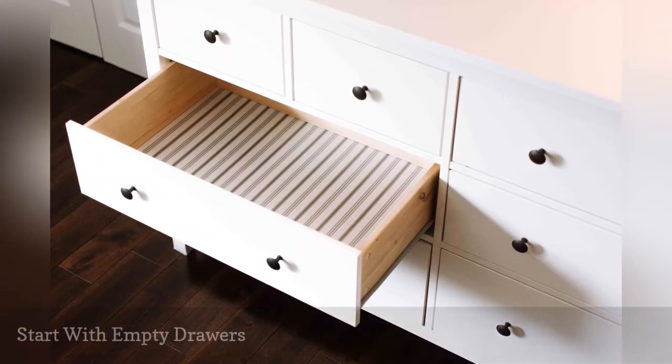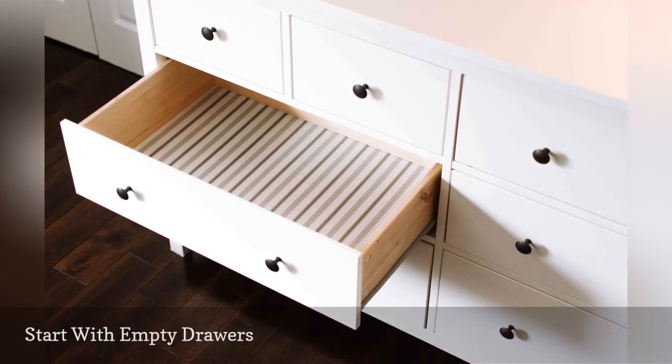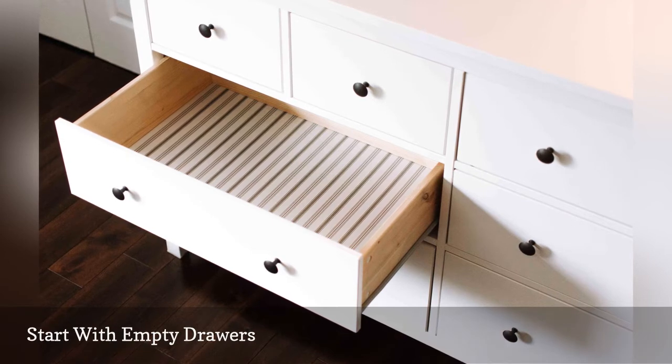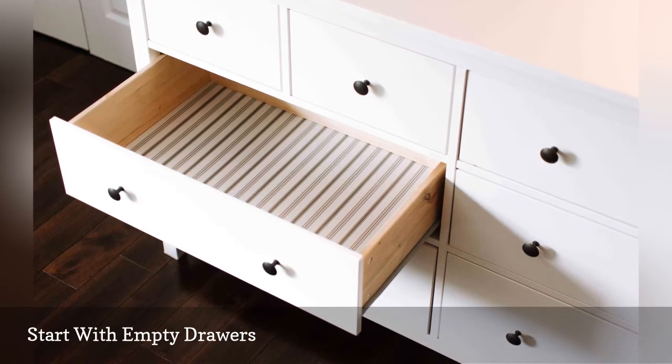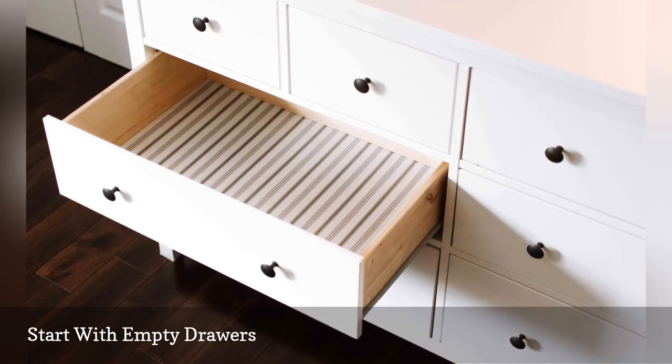The first step of a dresser organization project is to remove all of the contents from each drawer, even pieces you plan to keep. Get every last item crammed in the backs of drawers out, so you know what you have and what you need to store. This is also a good time to dust the insides of your dresser drawers to get them ready to store your clean clothes.